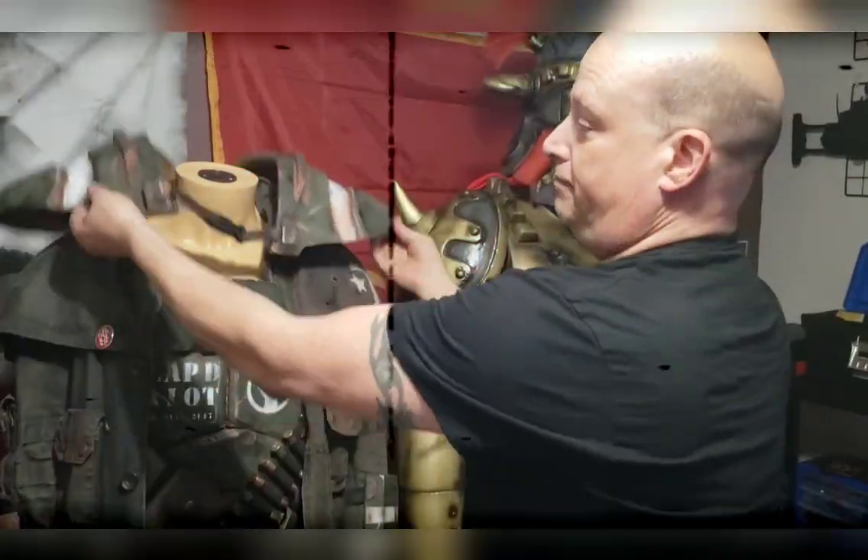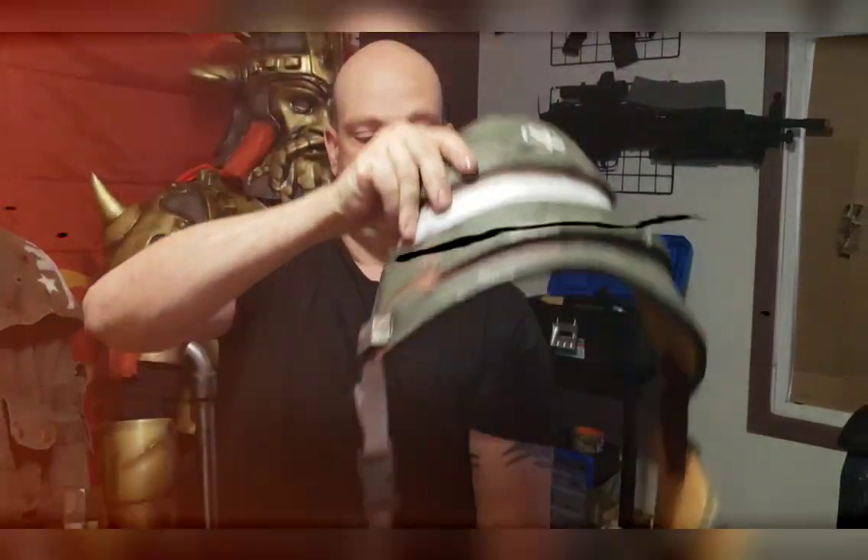You hold it there. You never have to undo it again. Just take it off and it goes over your shoulders like that.